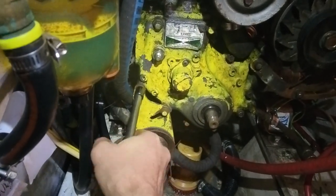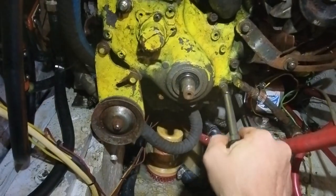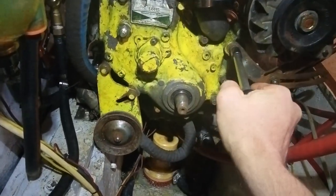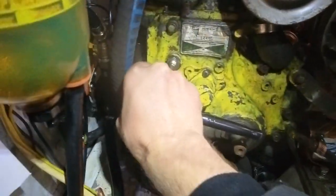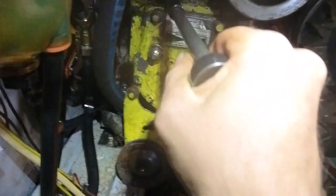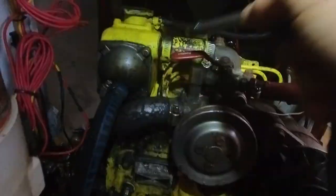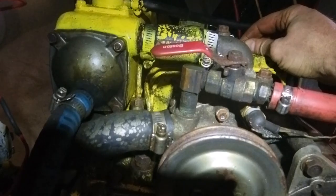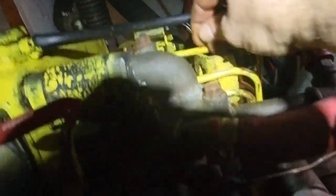Loosen off the pump — 14 bolts total. Loosen off the feed. Disassemble each of the lines. Loosen off and remove number one.